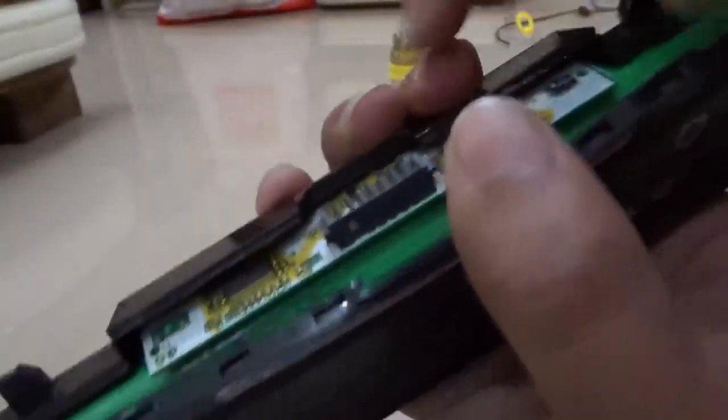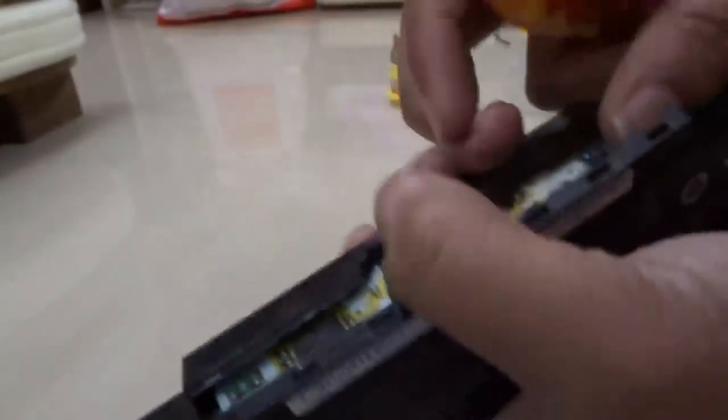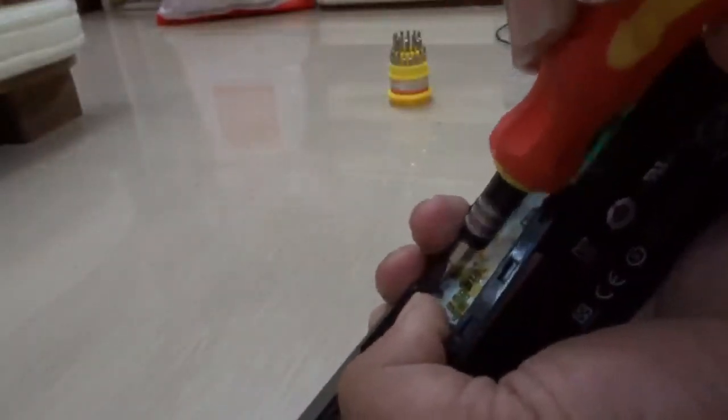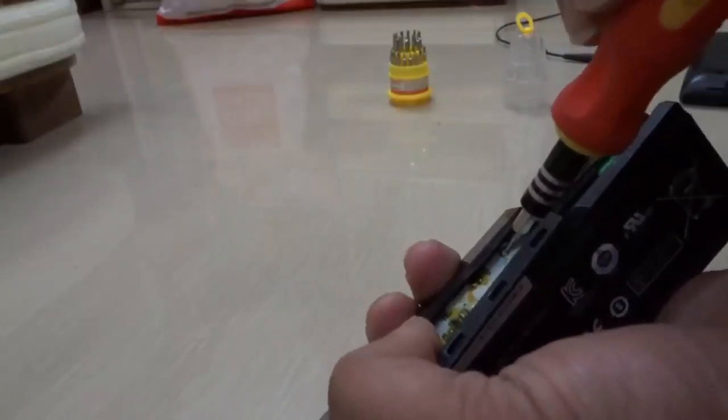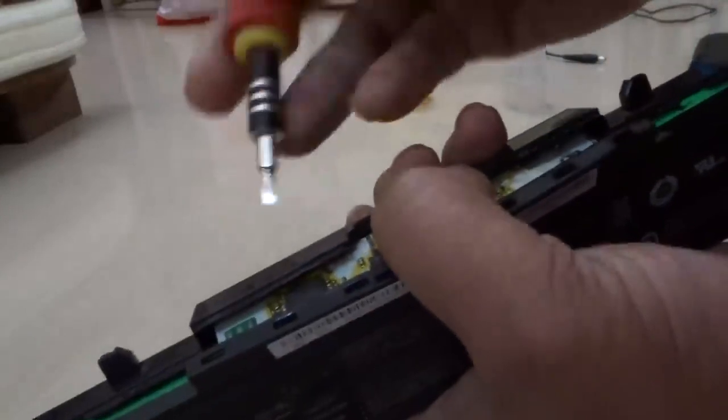There are other leads as well. You can see from this side — if you look from here, there are a number of other leads. There are four main battery output leads in total. You need to short all these leads out.